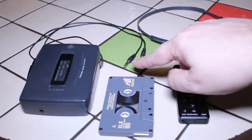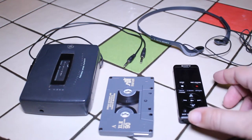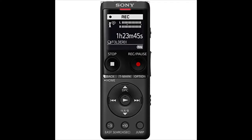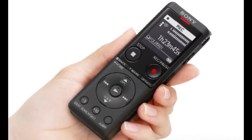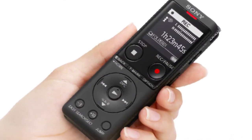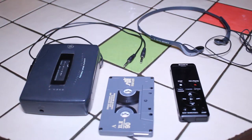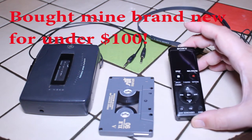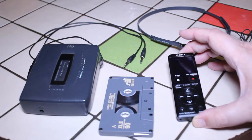The next thing you'll need is a digital recorder. The one I have is the Sony ICD-UX570 — I love this little thing. On my channel I posted a review of this recorder a few months ago, so I'd highly encourage you to go find that video. It's a great little device and I've gotten so much use out of it over the last year — there are really 101 uses for this thing.